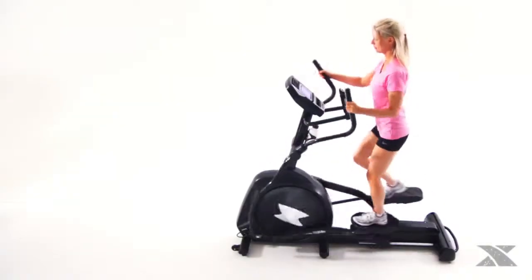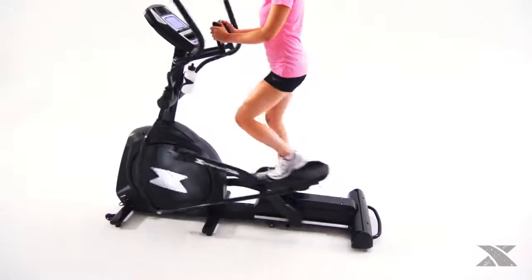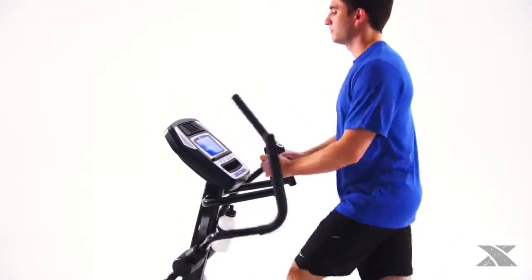Thanks to the Xterra Fitness Freestyle FS 5.6e elliptical, the journey begins on your terms. The Freestyle FS 5.6e has been carefully crafted to deliver all we have learned over 30 years on the path to health, fitness, and extreme outdoor and athletic adventure.